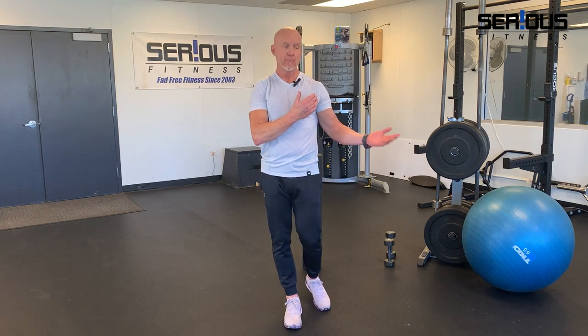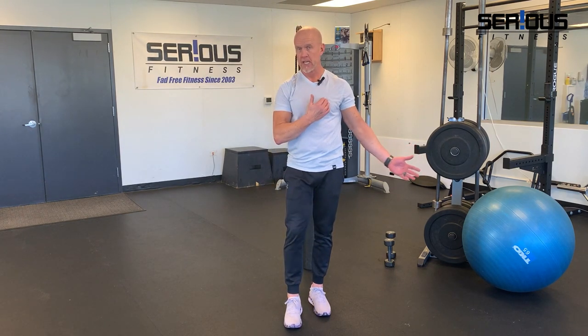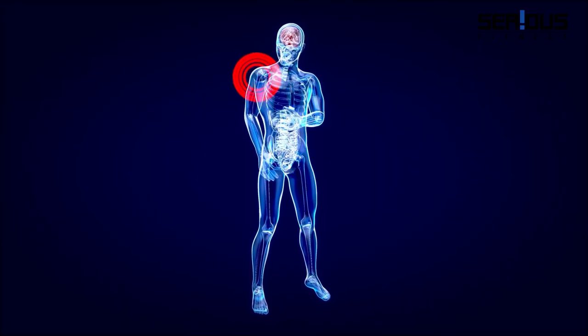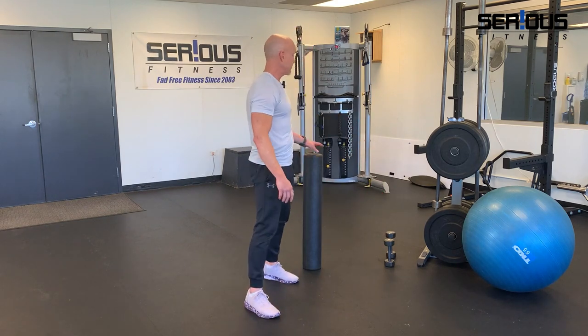I'm going to show you my favorite chest stretch to help alleviate and even prevent a lot of shoulder pain — this is the two-minute hold, addressing the pec minor and pec major. If all you do is address the side of your pain, the symptom, you're usually not addressing the cause. Based on my 25 years of working with people in the gym, 90% of the time they are internally rotated in the shoulder, and it's wreaking havoc on that shoulder joint.